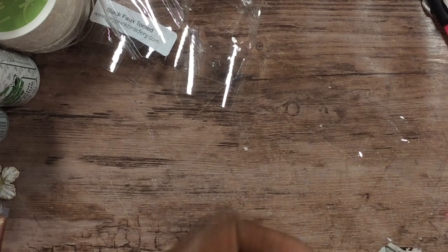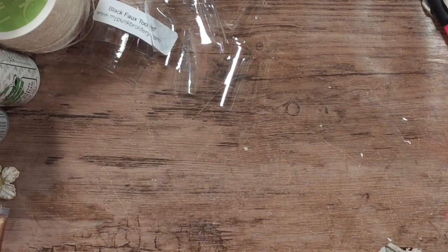Okay you guys, so I'm going to stop this video right here and then attach the second order, because like I said they came back to back. The second order too. Okay you guys, I'm back. So the second order...